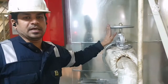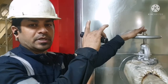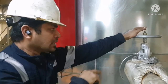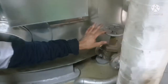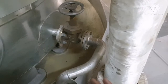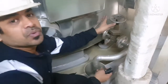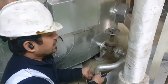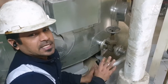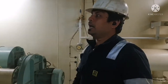This valve is your circulating water outlet valve — I showed you the circulating water inlet valve at the top of the boiler, and this is your outlet valve. You can also see your drain valve here. When doing any water wash of your boiler tubes, the wash water will be taken out from here.